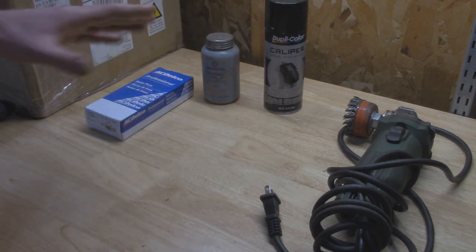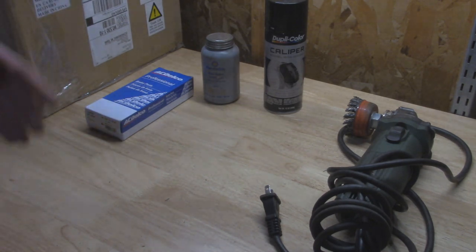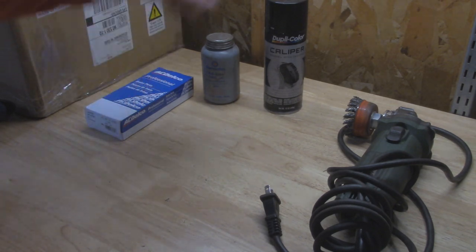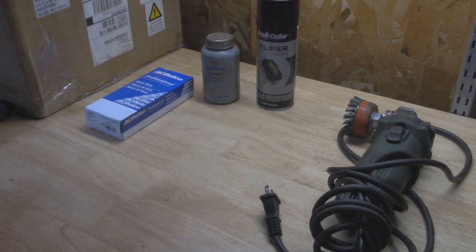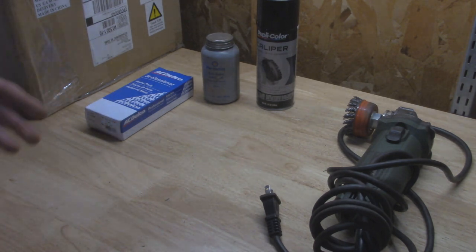I'm also going to be repainting the drums. They are relatively new, but there's a little bit of rust forming and it doesn't look too good behind brand new wheels. So I'm going to clean it up with a wire brush and spray it with some caliper paint right here - it should last a lot longer. Other than that, we're just going to be using basic hand tools such as pliers, screwdrivers, and anything to get a wheel off and jack it up in the air.